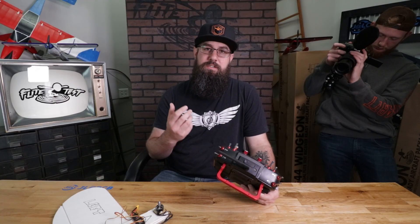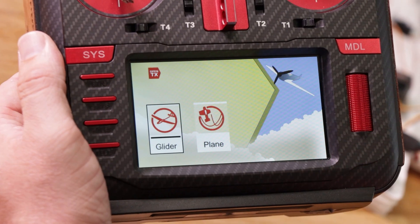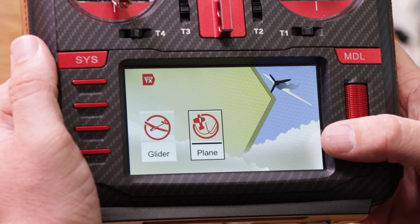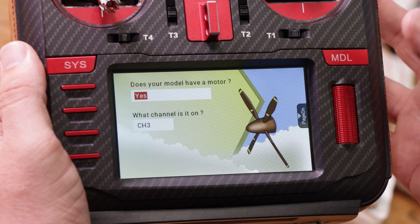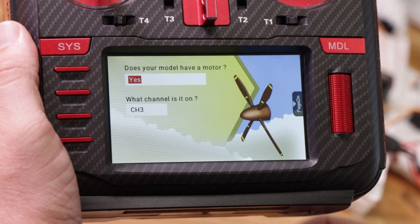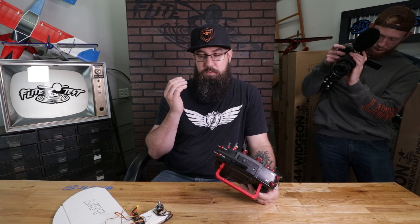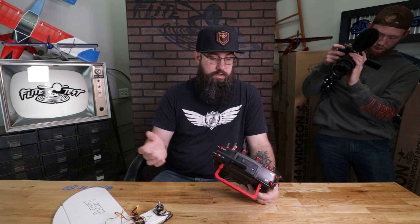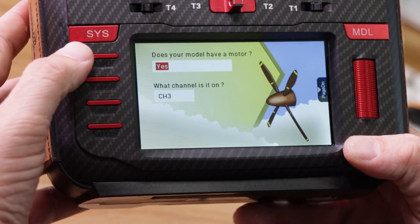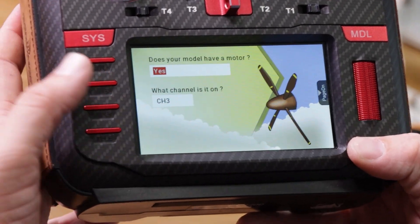Select 'create model' and this takes us into the setup wizard. We're going to tell it what all our channels are. We have an airplane, so scroll over to airplane and click it down. Next: does it have a motor? Yes it does. What channel is it on? Channel three. Remember AETR — aileron, elevator, throttle, rudder — throttle was on channel three. We have return page, right page, left, and telemetry button at the bottom, so we'll page to the right.